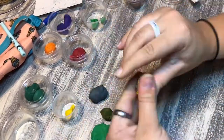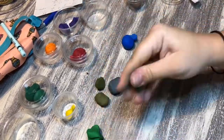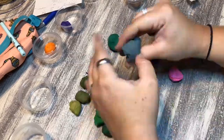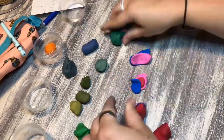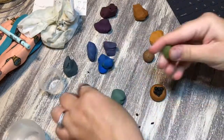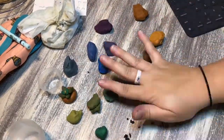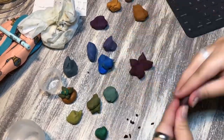I decided to make succulents — or cacti, I guess. I rolled a bunch of colors together to make different greens. If you've seen succulents, sometimes they're more yellow-green, sometimes bluish-green, sometimes more of a purple color. I made a little tiny one and then thought — bag that, we're going big — and made bigger ones.